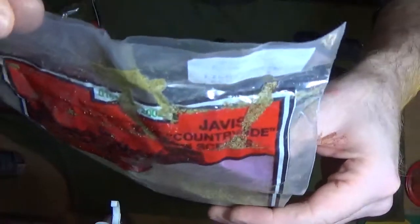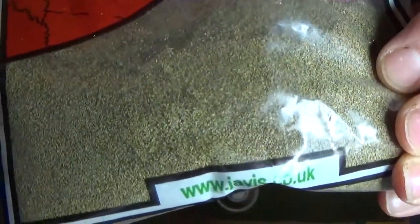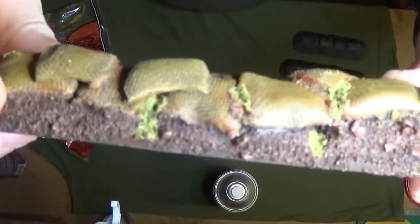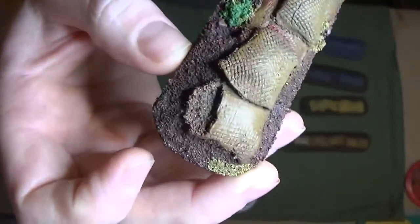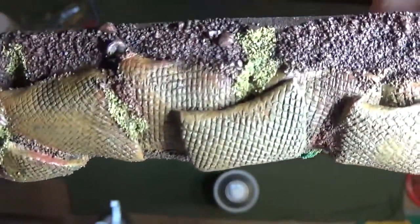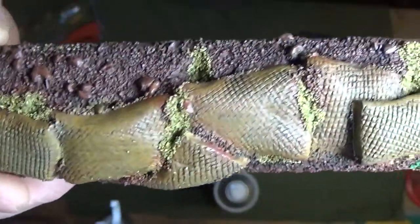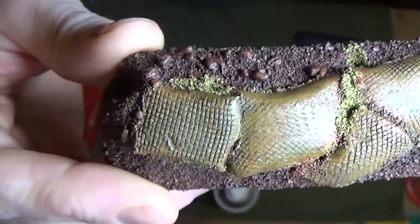On top of that I used some Fine Turf by Javis — it's a nice turfy look. I sort of did that in the recesses under the sandbags, a little bit on top, and a little bit around there, just to make it look like there's grass growing on it — adds a little bit of texture. It's quite a light one; I'll probably use a darker one next time as it looks more like sand, but use your imagination. You could also use static grass — I haven't used any in this but it would look just as good.